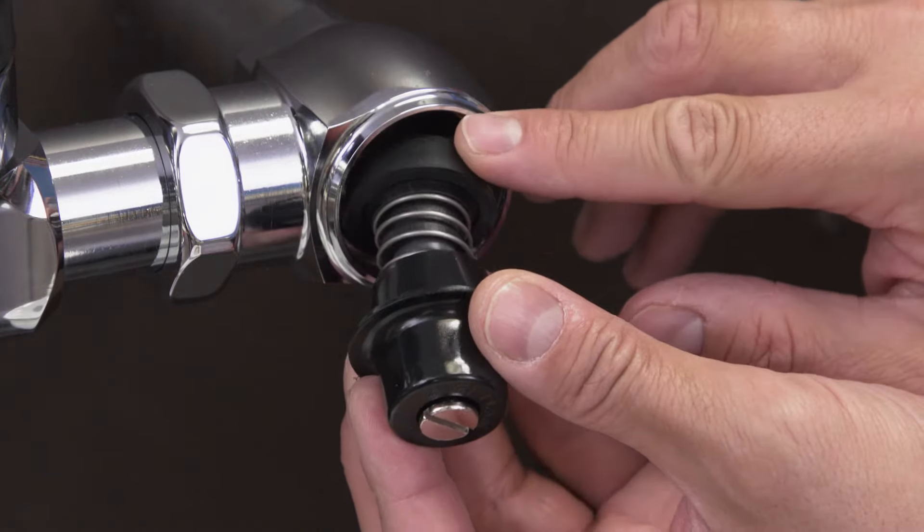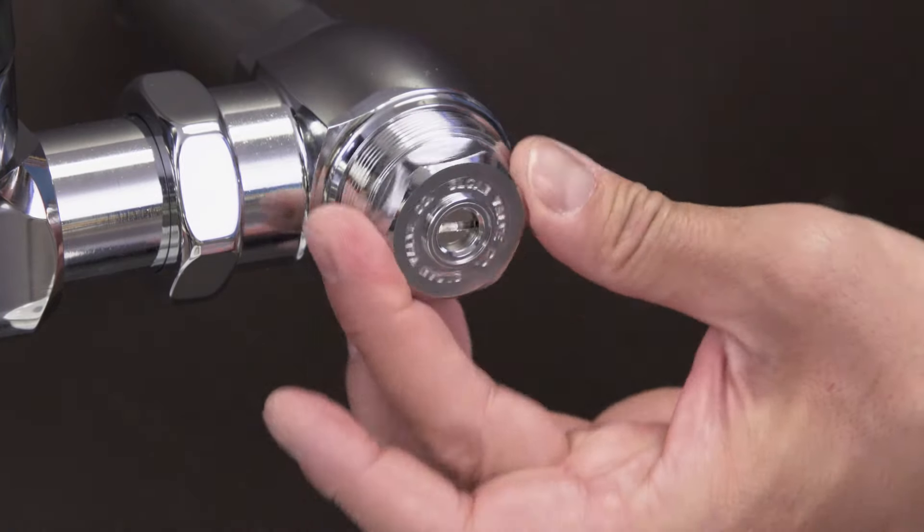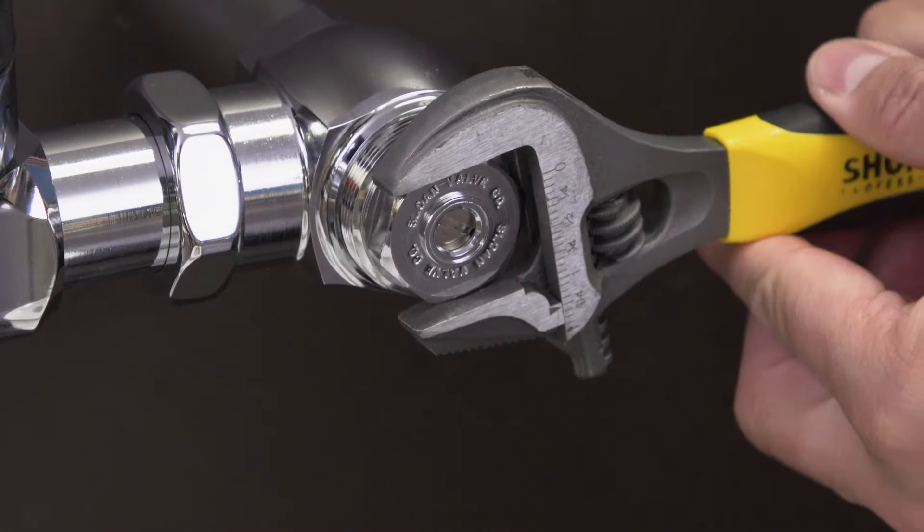Install the new button, spring, and stem. Place the cap nut over top and tighten into place.